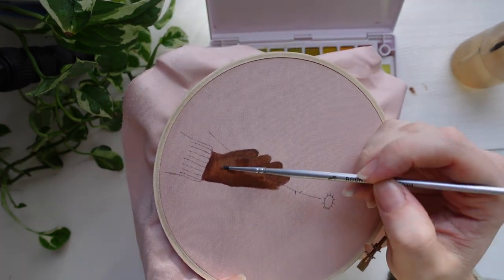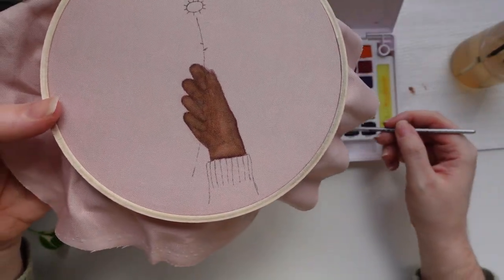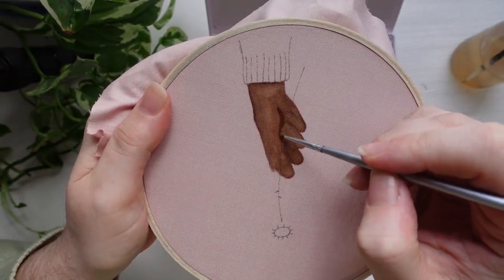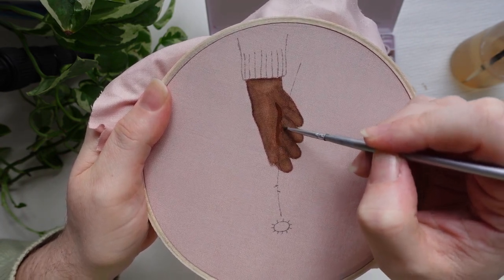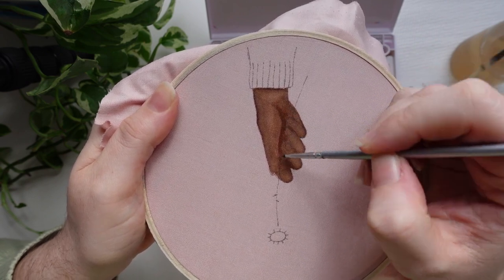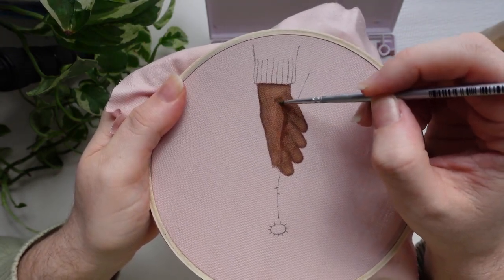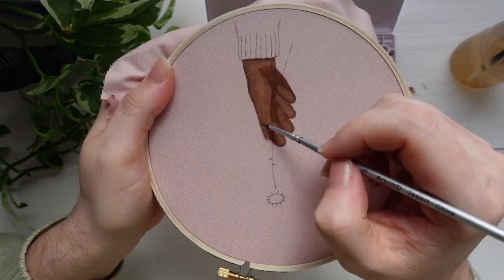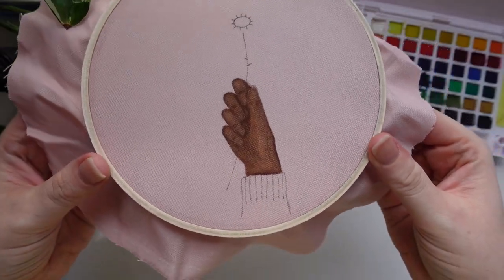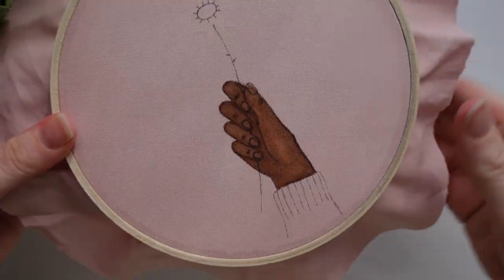At this point you can stop and get ready to start stitching, but I always like to add a little bit of shading and detailing with the watercolor just because it adds depth. I'm going in with that thicker watercolor paste and adding a shadow where the palm of her hand is and where her fingers are curled around the petal, making sure I don't add the darker color over the top of the fingers. Once the watercolor is finished, I go back over with my friction pen to make stitching really easy.